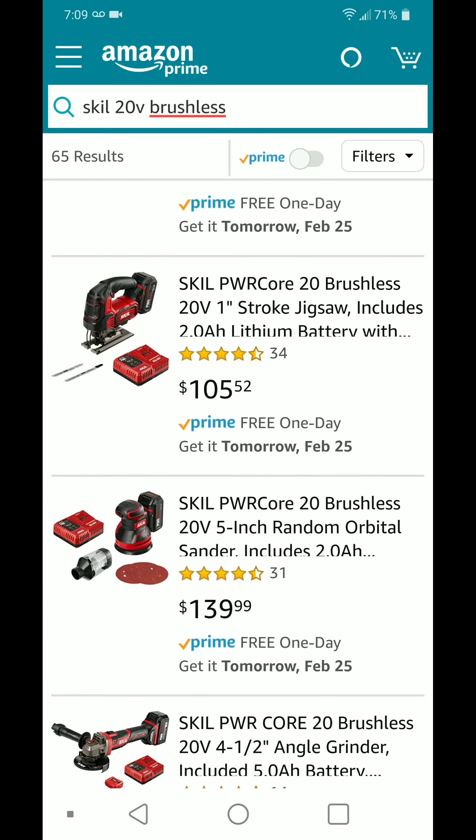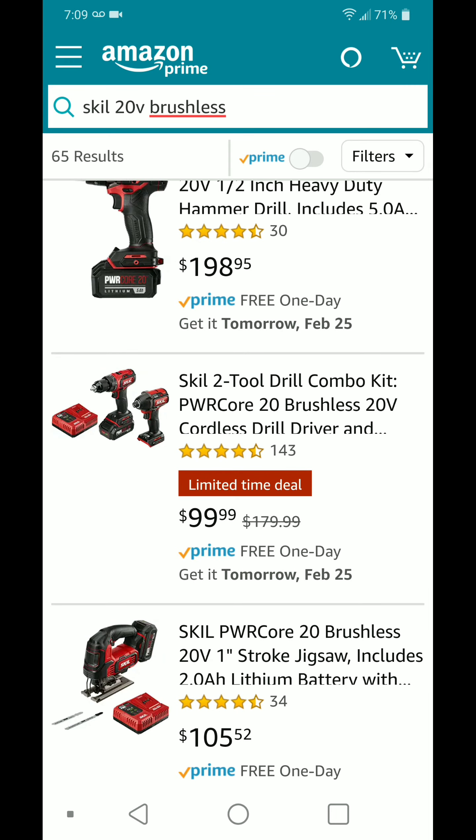But the main one right now guys is the 2-piece drill combo kit for $100. Just wanted to let you guys know. All right guys, have a great one, bye-bye.